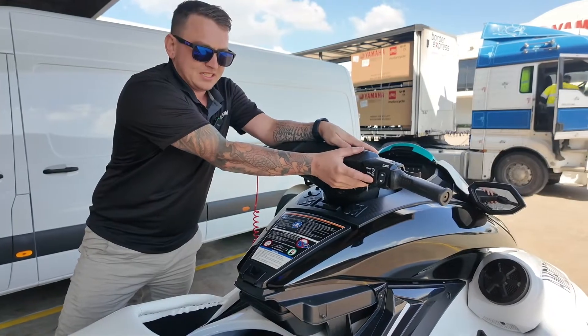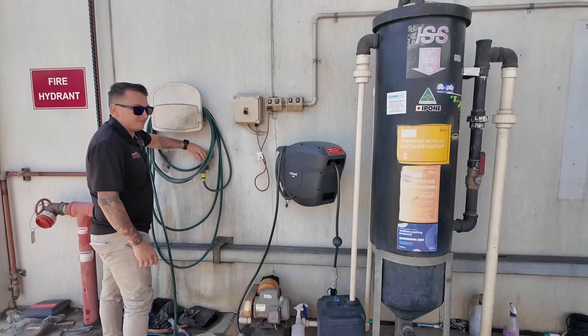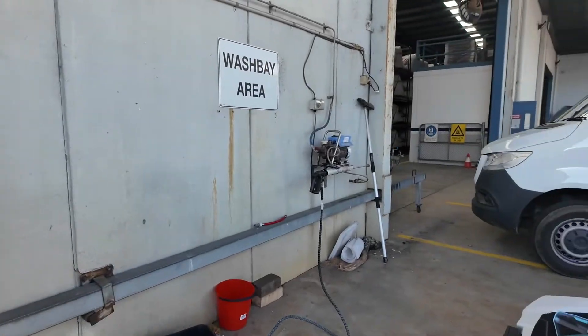We've got to start the ski now before you turn the tap on. So we'll start it, then go turn the tap on. Once the tap's on, come to the left side of the ski.